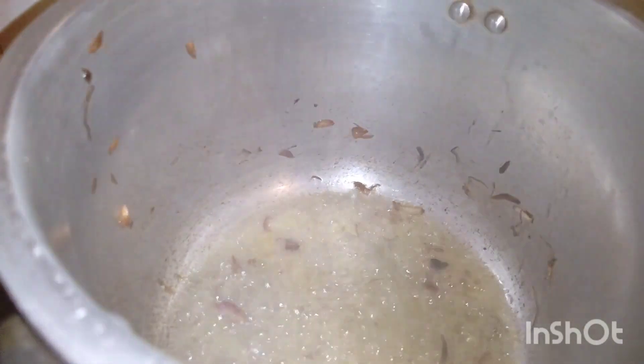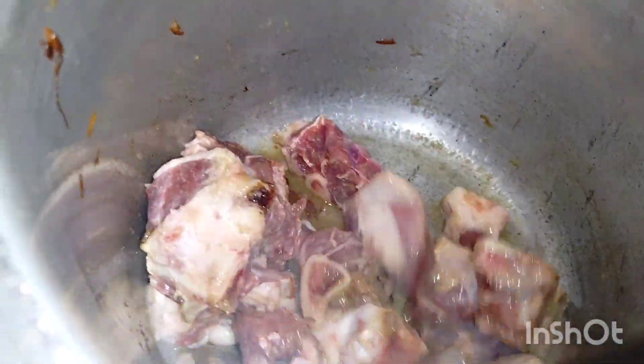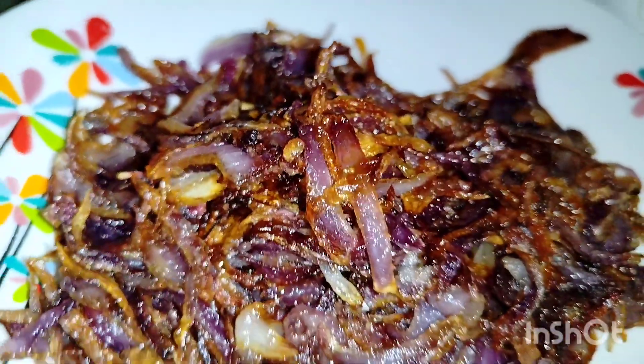We will mix the sauce. Add 1 teaspoon. With the sauce, the mutton will absorb the flavor. So we have no smell. And we will mix it all together — this is our flavor.